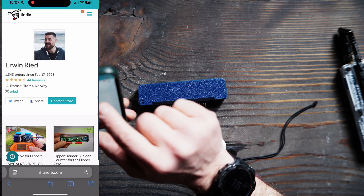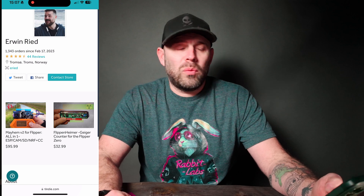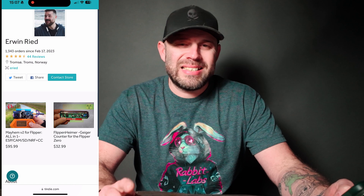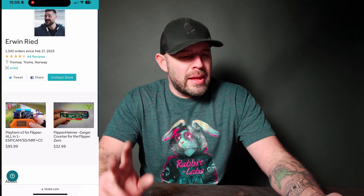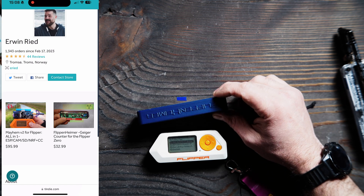Ereed is Erwin Reed. He is a developer for the Mayhem Portapack community, as well as the Flipper Zero, and I'm sure a few other things. He does have his own Tindie store, and we can see here on the screen recording — he makes the Mayhem V2 for Flipper. It is an all-in-one ESP cam SD NRF plus CC1101. Those boards are $95.99. And then he has the Hymer — this is a Geiger counter, and these run for $32.99.